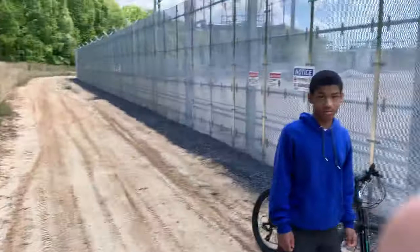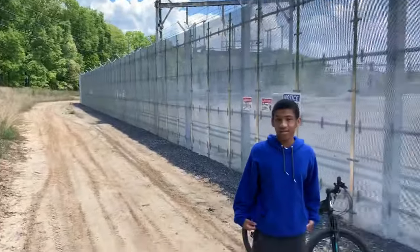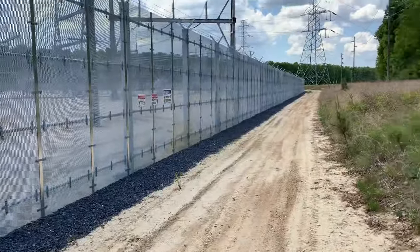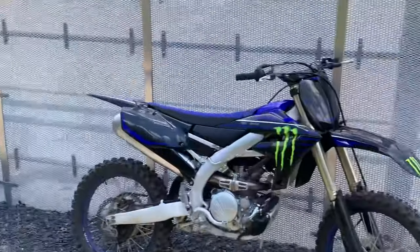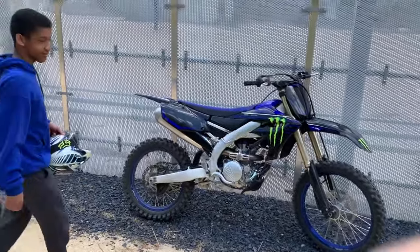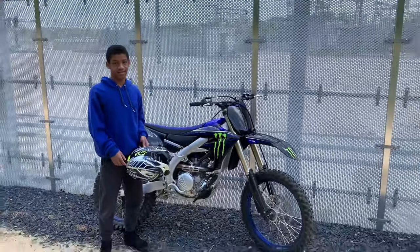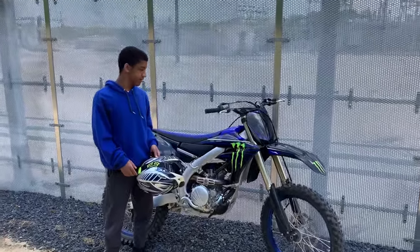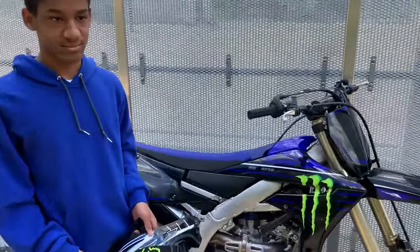What's good everybody, welcome to today's video. You all already know what's going on by the title and thumbnail — we got Isaac with us today. We're back here on these trails. We're teaching Isaac how to ride the big 250, the 2021 YZ250F Monster Edition. He's about to ride it. How old are you? He's 14, got the blue hoodie on matching the bike and everything, looking good.